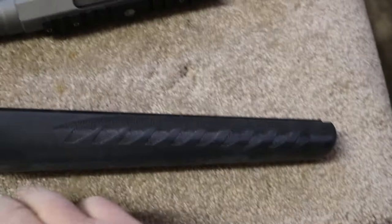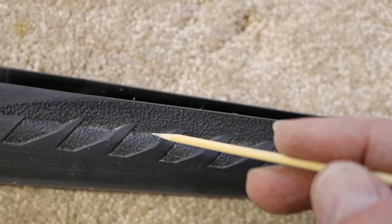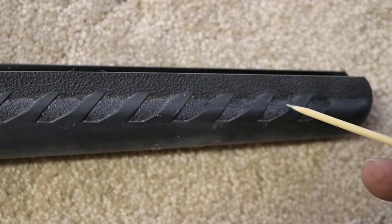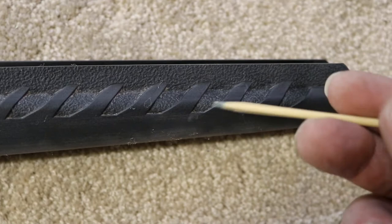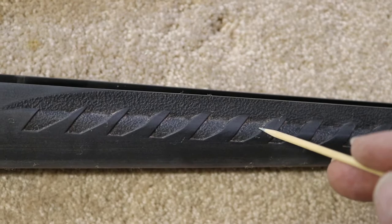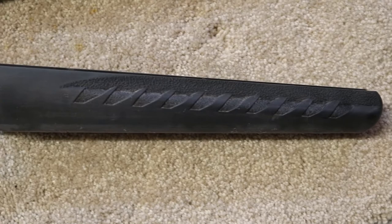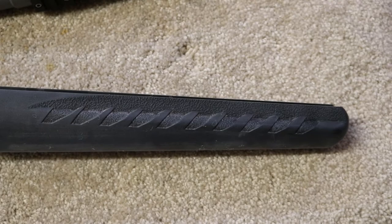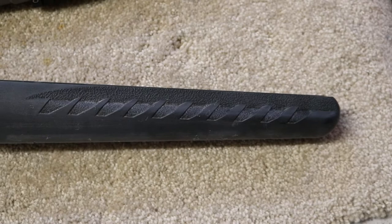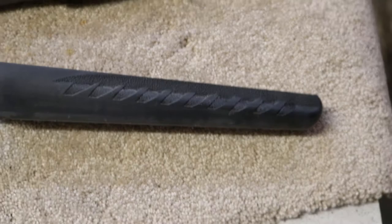One last word on cleaning before masking: can you see the difference between these cleaned grooves and these others that still have dust? I've cleaned these with a bamboo skewer and a rag. You have to ask yourself — do you want your paint and primer sticking to the gun stock, or to dust that's going to fall out? That dust would eventually loosen up, and you want a secure surface underneath all of your paint.